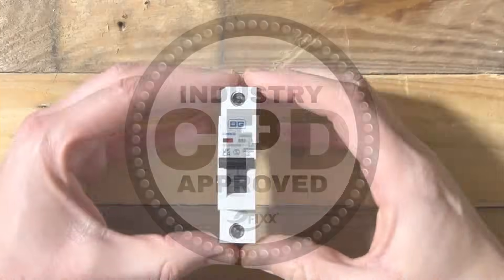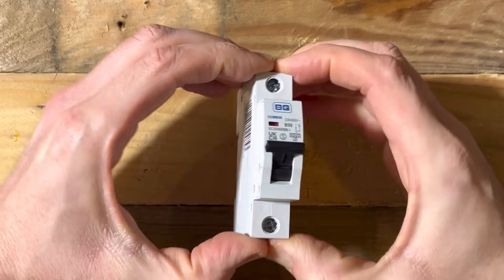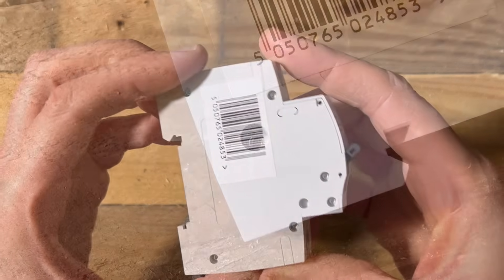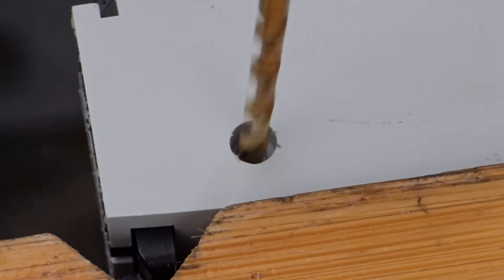Once an MCB has been manufactured and sent out into the world, it's not really designed to be opened up and poked around in. They get sealed up — this one uses rivets that pass from one side to the other — so we're going to drill those out and get the covers apart.